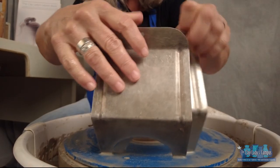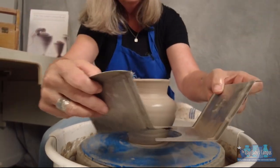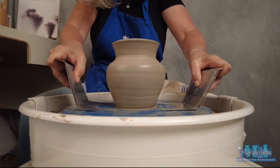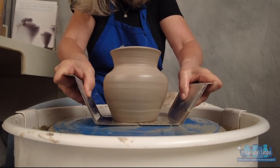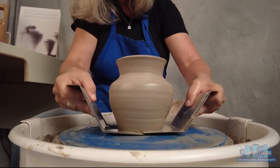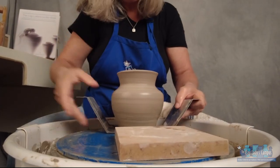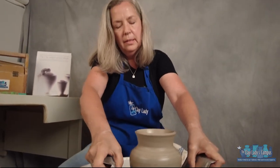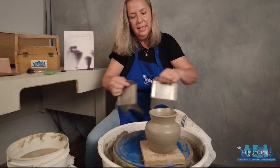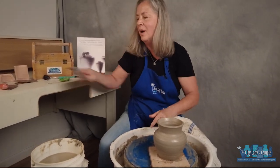Pot lifts are a tool you can buy at your clay supply store. Make sure they're nice and wet and clean, and push them under the pot with a little bit of pressure — not all the way under the pot, just under the edge, about this much. Then you can tilt the pot towards you and place it on a smaller bat for storage. When it's time to take the pot lifts away, push down and slide out like this. Sometimes one pot lift will get stuck, so just hold your pot and pull that pot lift out.